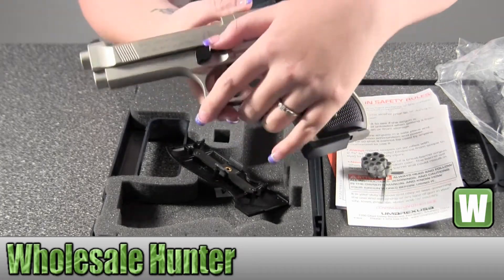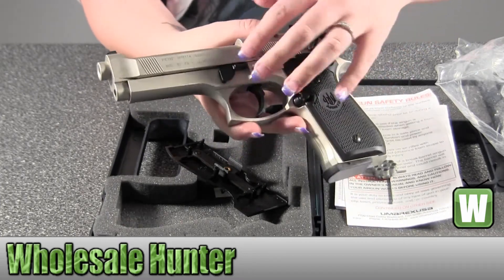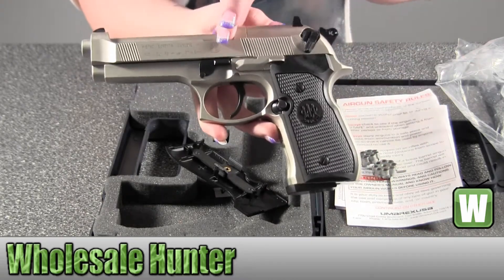To open this, you would just simply hold down on this — it is new so it sticks. You just drop it down and it will come out to put your mag in.